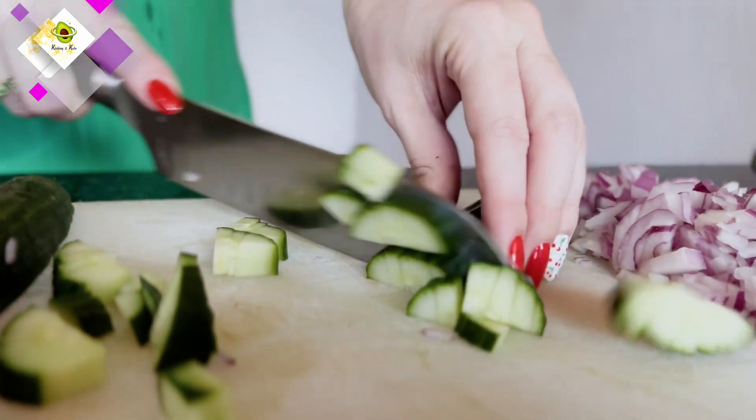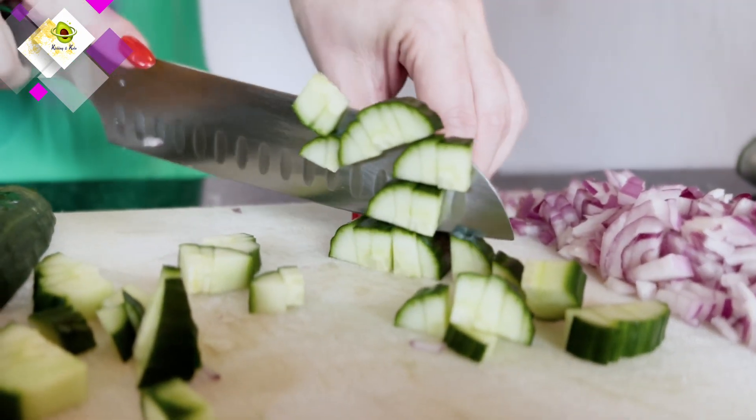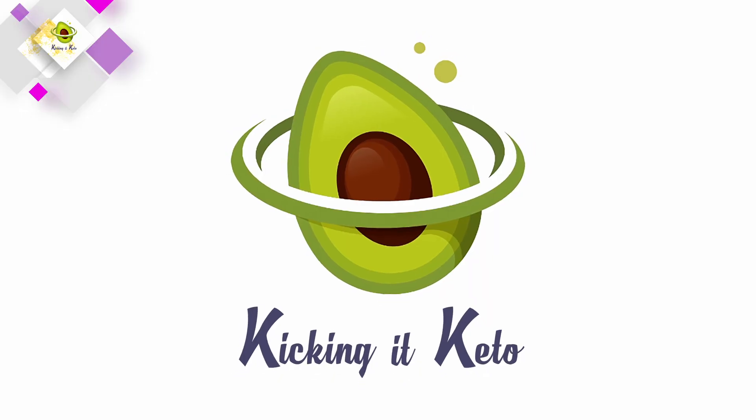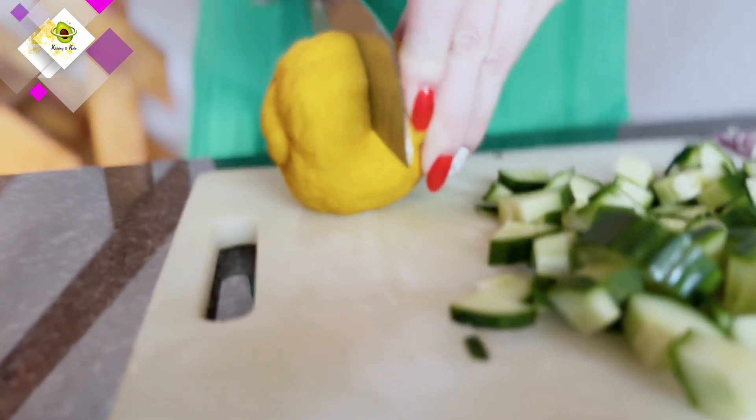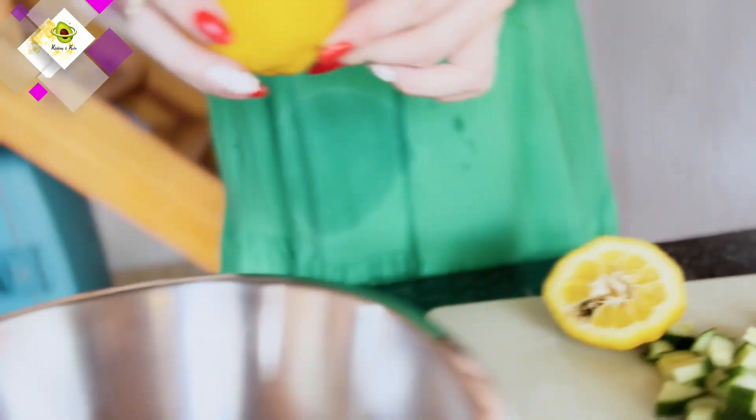I'm standing back just in case — for the onion fumes. We'll also link this recipe soon.